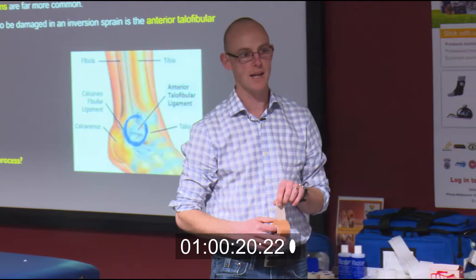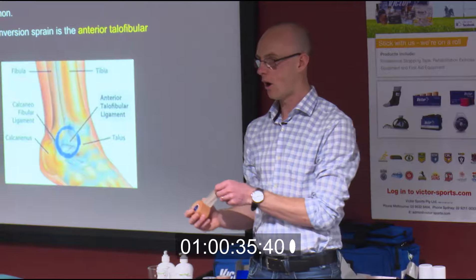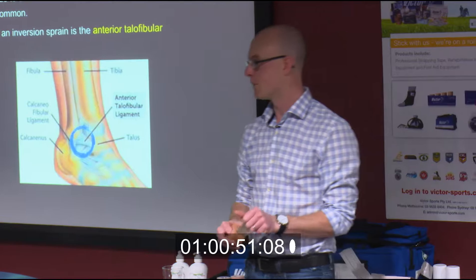A couple of points raised as we were doing this, and things I may have forgotten to mention. On the outside of your foot, about halfway down, there's a little bony prominence — that's the head of the fifth metatarsal. When you're taping, you don't want to tape over or past that point, because compression of the bones within your foot can change the biomechanics of the foot, which in turn changes your gait pattern and can increase your risk of soft tissue injury.